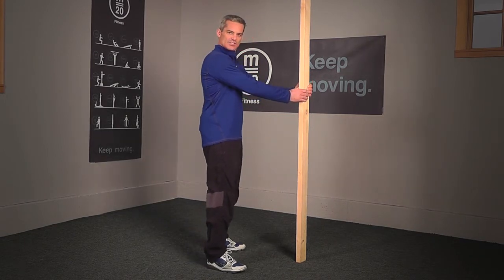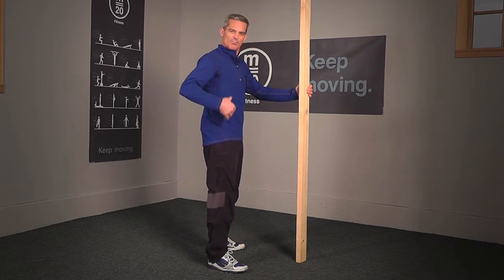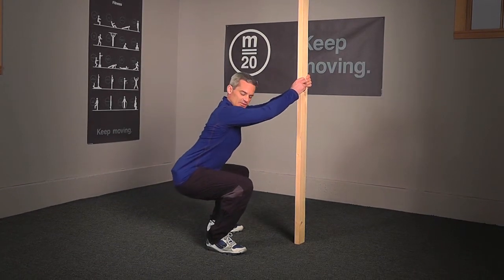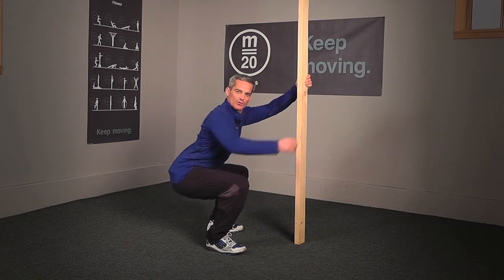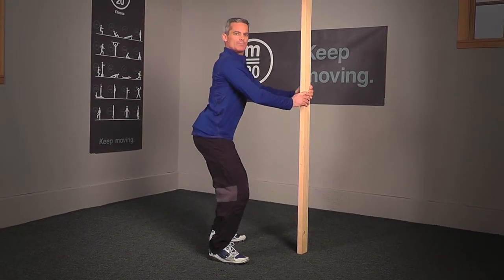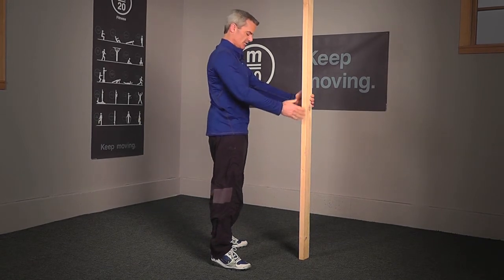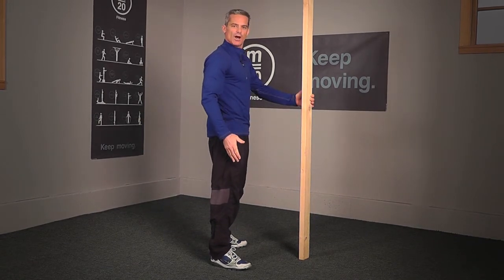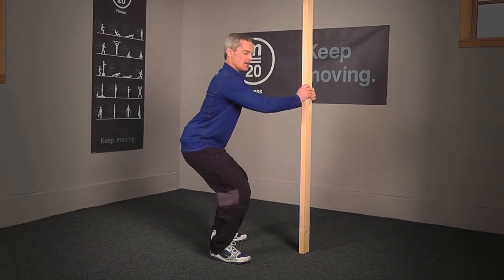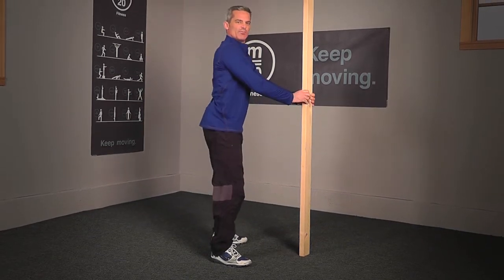Facing that assist, you're going to begin the movement by moving your bottom backwards and keeping your chest up, lowering yourself down until your thigh is parallel with the ground. Then, using your arms, pull yourself back up until you're standing straight again. That motion is all about keeping your body weight on your heels throughout the entire movement — down until the thigh is parallel with the ground, then pull yourself back up to standing.